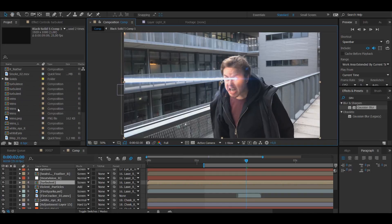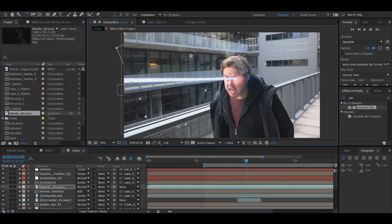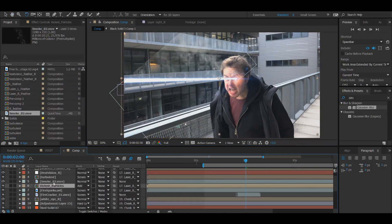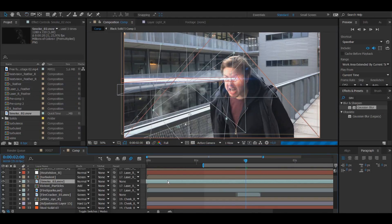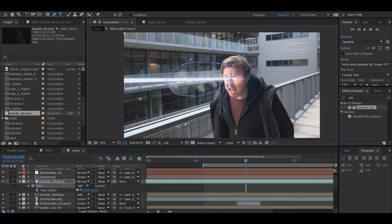After the sparks, it's time to add in the smoke — it's a very similar process. I'm going to grab this smoke footage from Action Essentials and play around with the direction I want it to go. I feel like it's going down a bit too much, so I'm going to fix that and place it where I want it to be. Now I'm going to press G on the keyboard to create a mask around it, because I don't want it to be cut with a sharp line.